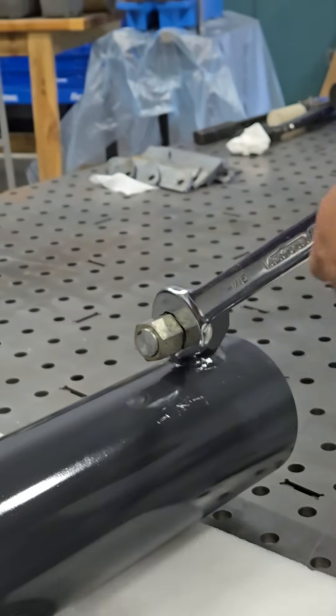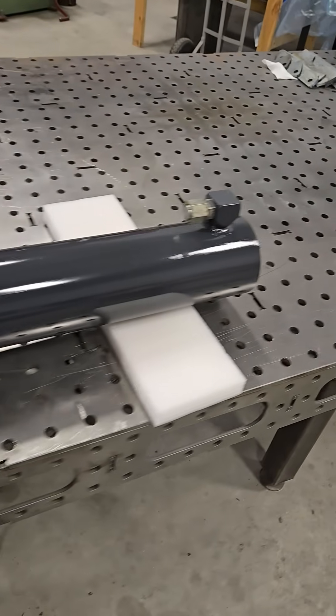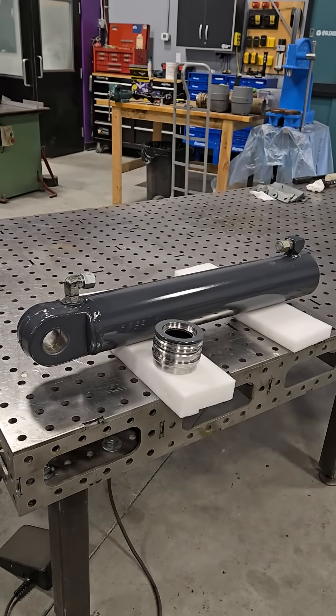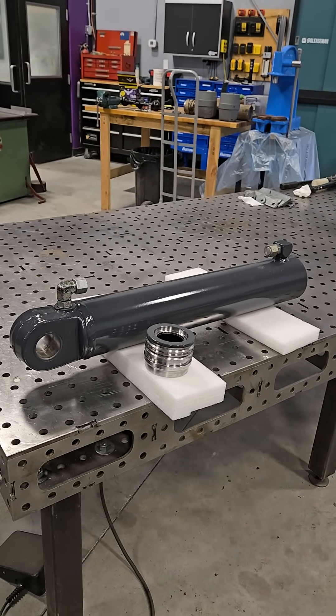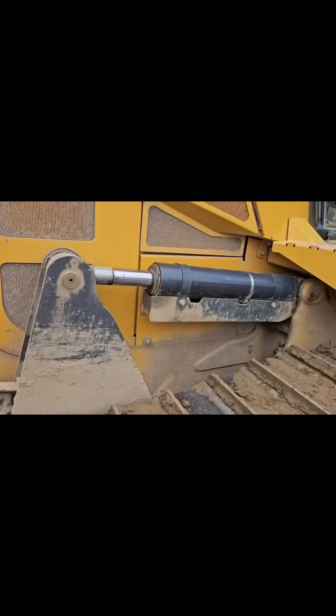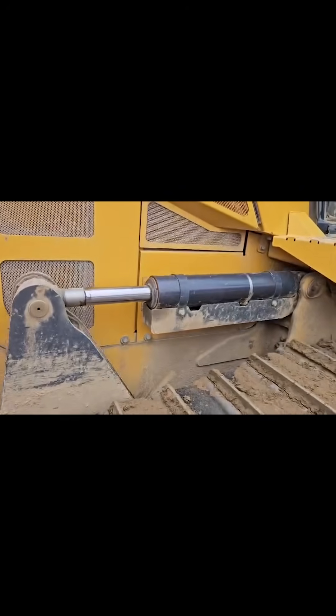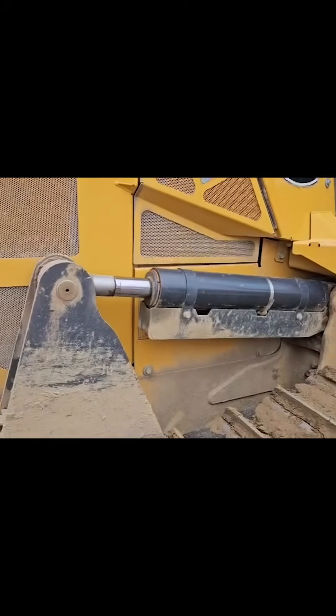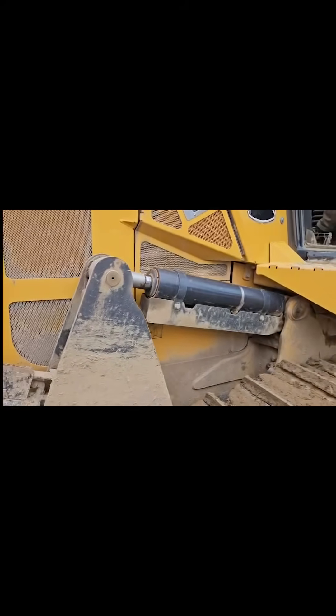We are truly in the home stretch here. Time to step back and look at our work — looking like a piece of jewelry. I absolutely love it. How's the inside look? Absolutely fantastic. This is it running — it's a little bit later so it's dirty. I had a ton of fun doing this and I hope you had fun watching. I'll see you on the next one.